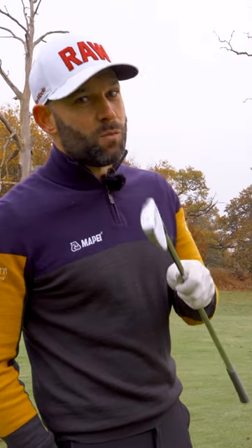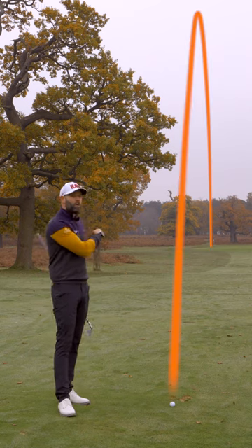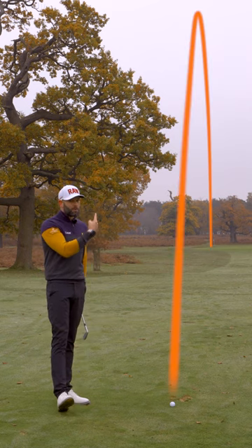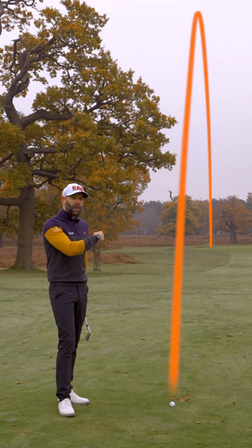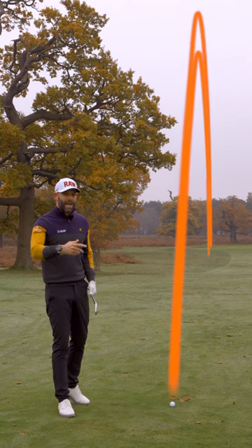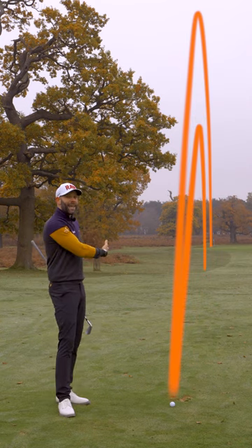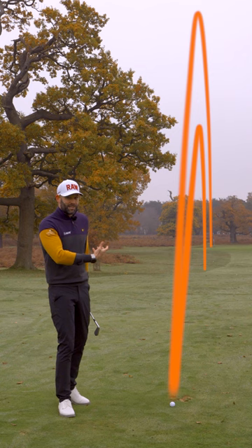This is most likely the reason why you struggle with your long irons. This is a four iron, and that is the ball flight I would expect from my four iron. I'm pretty happy with that, but watch what happens to that flight if I start to reduce the speed in my swing. As I swing slower, that ball flight gets lower and it ends up being a shorter carry distance.